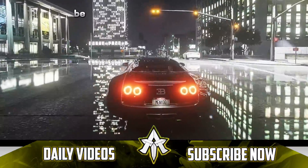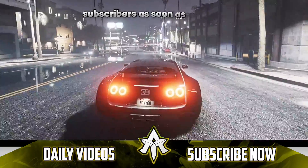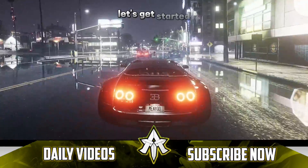Before starting, be sure to hit that subscribe button because I want you guys to help me reach 50k subscribers as soon as possible. With that being said, let's get started.